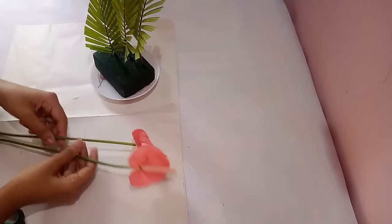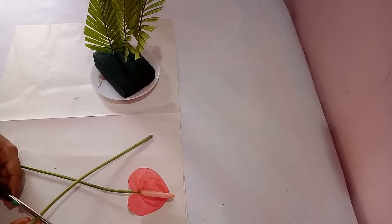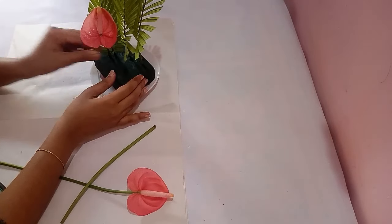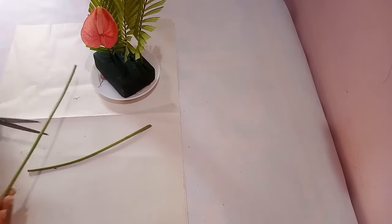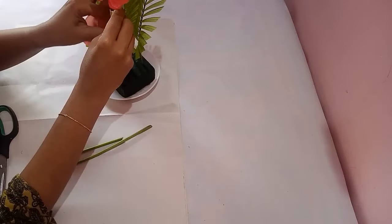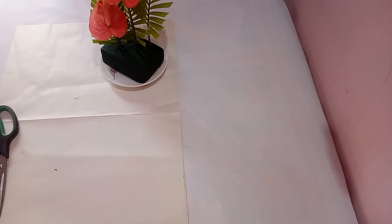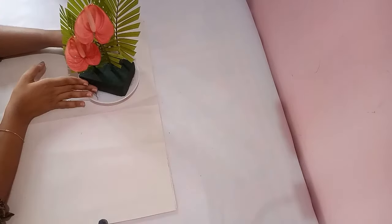After arranging the leaves, I'm going to arrange the flowers. Since the stem is too long, I'm going to cut the stem. The next flower I'm going to place a little bit higher than the first one. These stems you have to keep aside for later use.